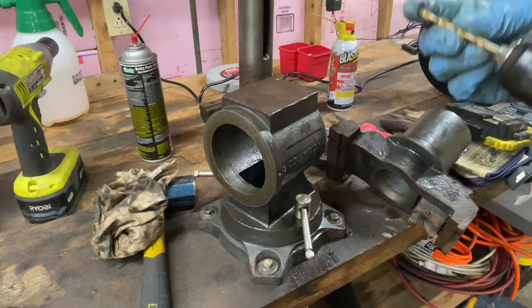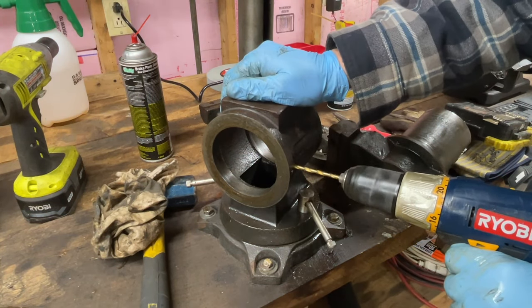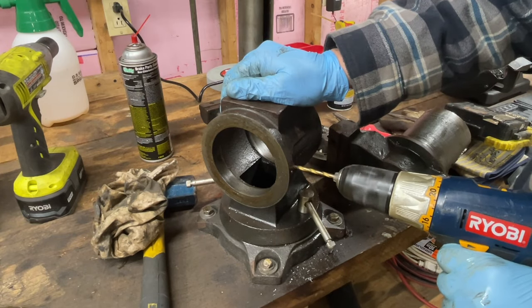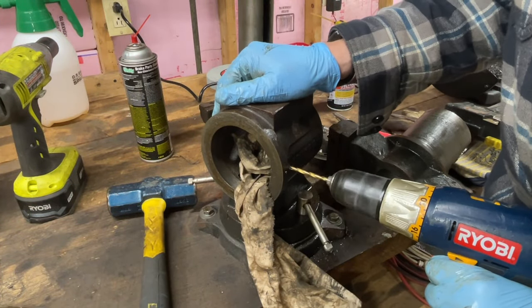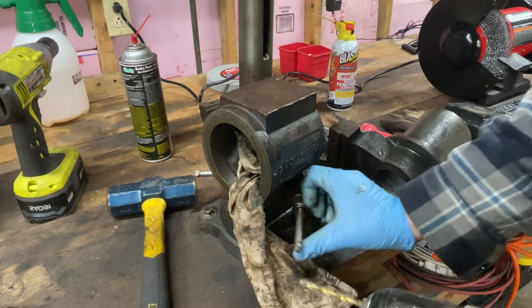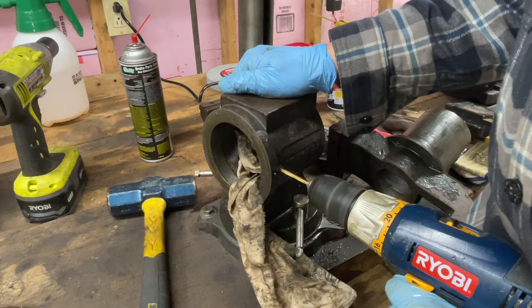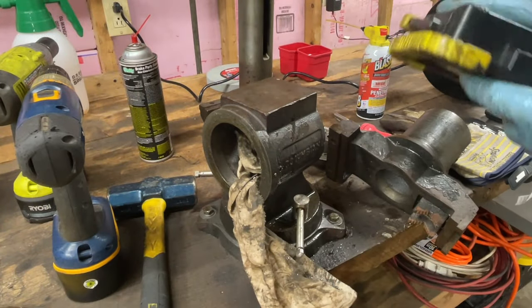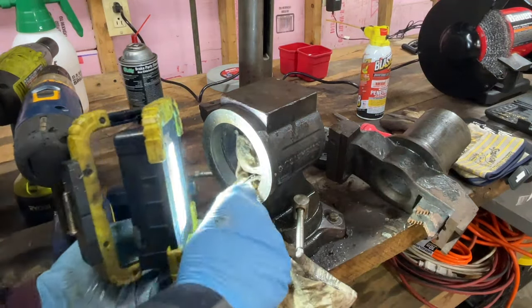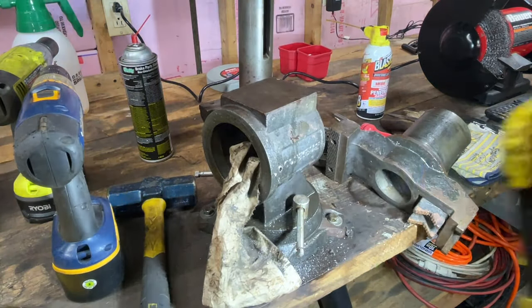Let's see if we can find drill bits and drill that out. Very nice. What are we looking at? What is that — just a bolt? So it's off-center there, but centered out here. I guess it's not really.